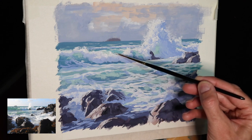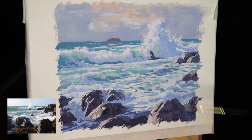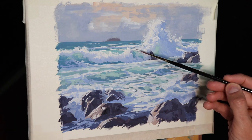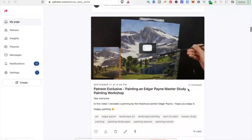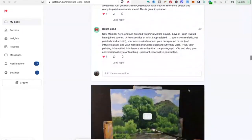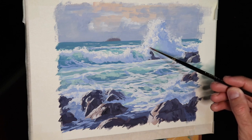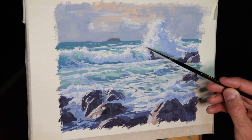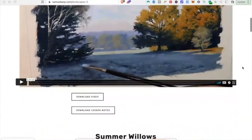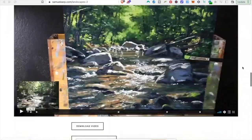If you want to learn more about painting or improve your skills — or if you're a complete beginner — you should definitely join my Patreon channel. I've got loads of full-length painting tutorial videos that go in depth, as well as reference photos and lesson notes, all for just five dollars a month. I also have in-depth painting tutorial videos available from my website at samuelerp.com. Links are in the description box below.